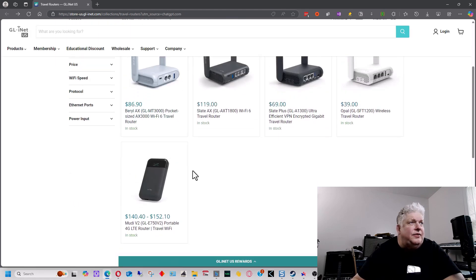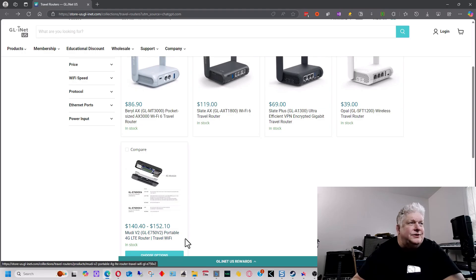Finally, there's the Mudi Version 2, which has a 4G cellular modem built directly into it. So instead of tethering a smartphone or using an external modem, the cellular connectivity is built in. You would need to get it set up with a service provider like T-Mobile or AT&T.